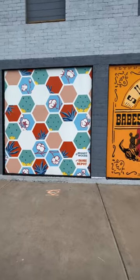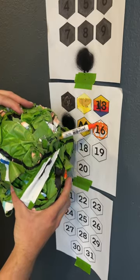Also, we have to thank Home Depot for sponsoring it and giving us the paint for this mural. Come back next week when I show you number two out of the four.